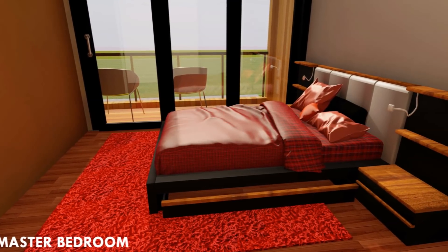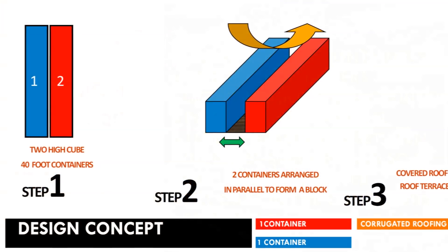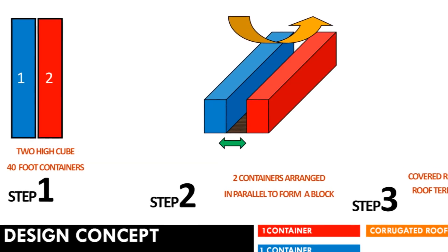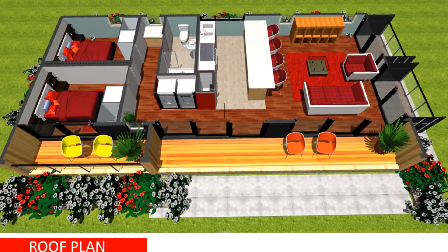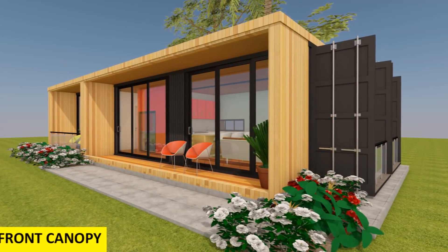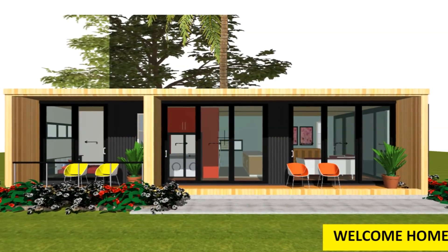This modular modern shipping container house is designed using two 40-foot shipping containers arranged in parallel with one another to create 640 square feet of habitable space. There is also an additional provision of sufficient and adequate outdoor seating space which forms the front entry porch of this amazing shipping container house.